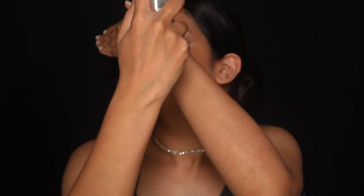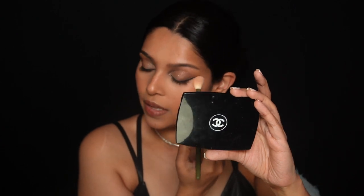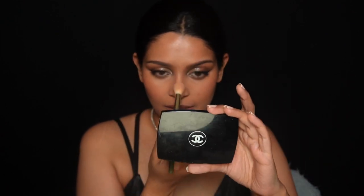Next is setting spray — this is the Watermelon Glow fine mist from Glow Recipe. To take care of the texture, I'm using a powder: this is the MAC Studio Fix in NC42. I'm using this on the high points wherever you can see shine. This is always my last step — if you've been watching my videos, you'd know that by now.